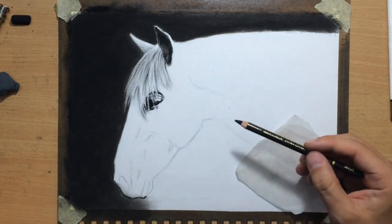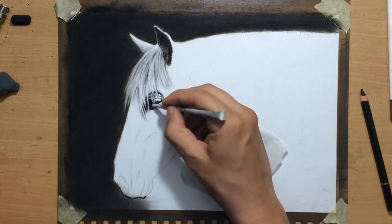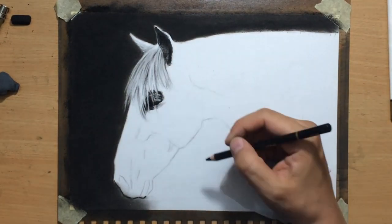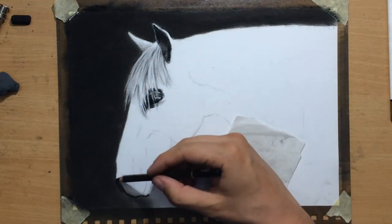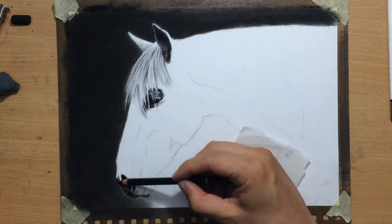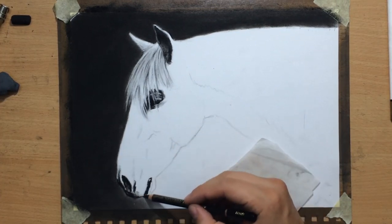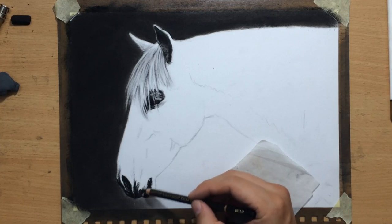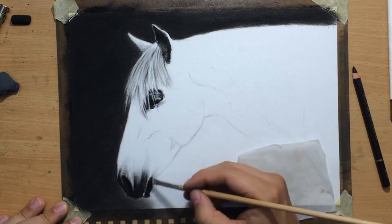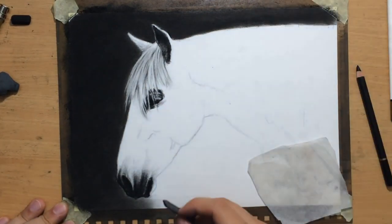I did the eye here — it's pretty dark — and there are going to be some white eyelashes going over that part of the eye, which will be a little bit difficult to define. I'm going to have to work with erasers, and I tried not to use too much pressure in that area even though I have to use soft charcoal to make it very dark, because it's one of the darkest bits on my drawing.